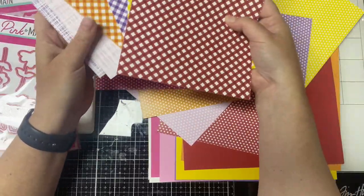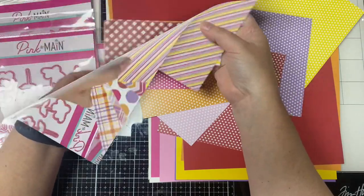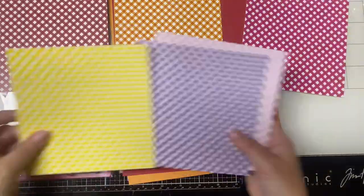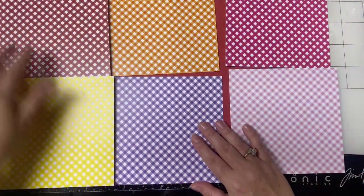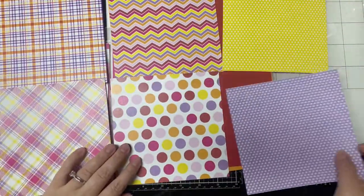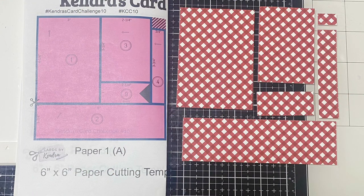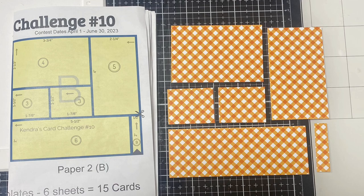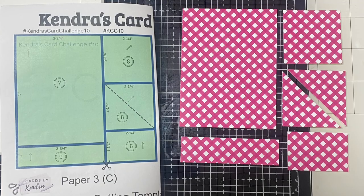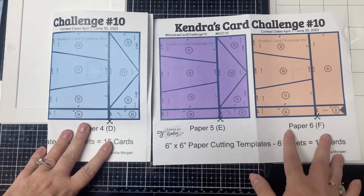For this kit, I decided to go with the checkered patterns and then I can use the other side if I need to. Some of my cards will only have one color and some will have multiple colors. In my challenge introduction video, I show and explain how to cut the 6 sheets of patterned paper using the cutting guides. I won't show the process of cutting papers A, B, and C in this video, but I do want to share some tips for cutting papers D, E, and F. You want to pay attention to the numbers on each piece on the cutting guides to know which sketch that it belongs with.